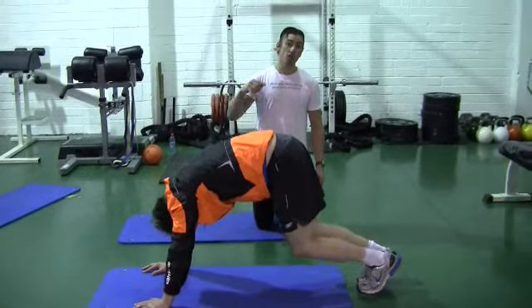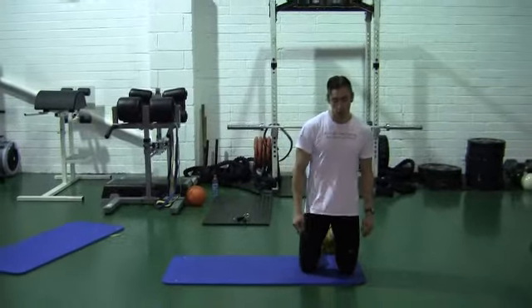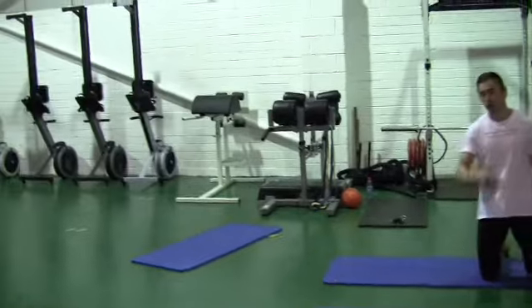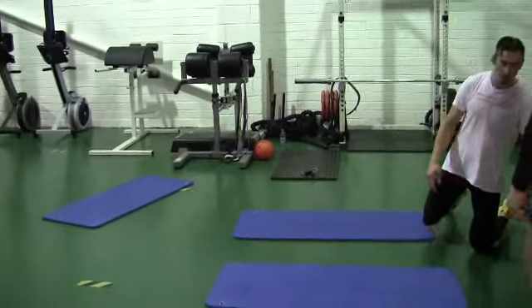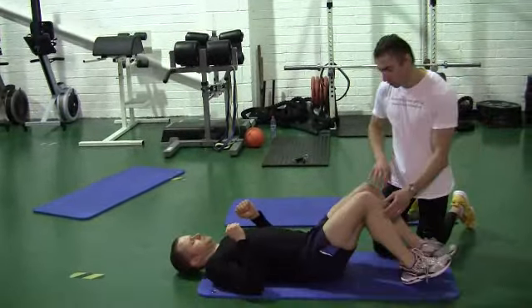What we'll do is swap over to another one of my clients, Aiden, so that way you can see what we're ideally looking for. We'll quickly switch and run through all those little stretches again.